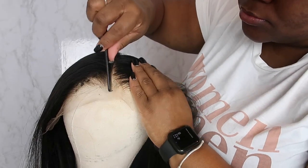I threw the wig on my head just to give a preview of what the clear lace looks like. I didn't bleach the knots or anything because it's clear, so I wanted to test that out. It's definitely very much giving clear and natural.